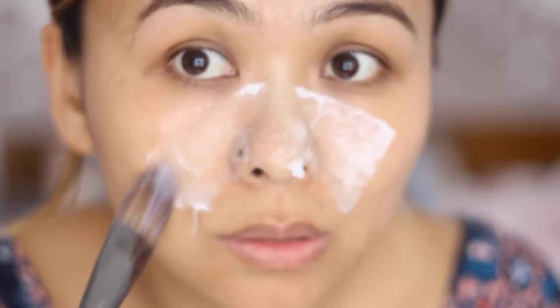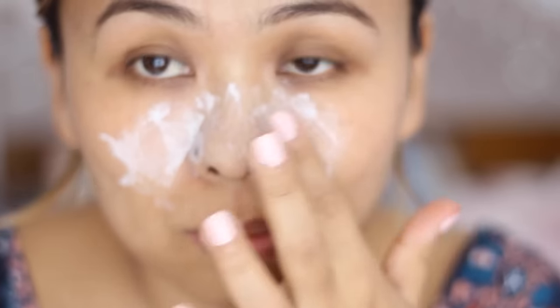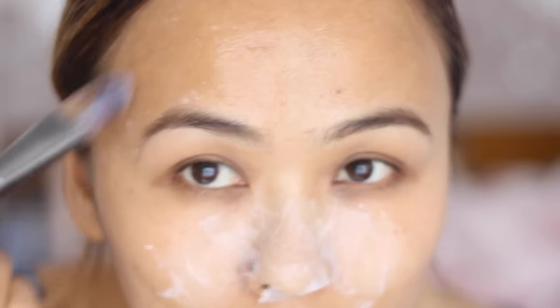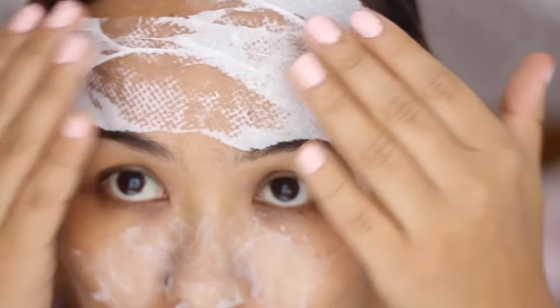Then I'm going to add one more layer of egg and another layer of tissue. Finally, I'm just going to top coat with another layer of egg and you should be good to go. I'm also doing the same thing on my forehead because I tend to get some white or blackheads there as well.